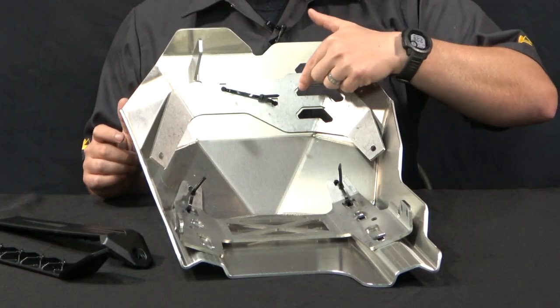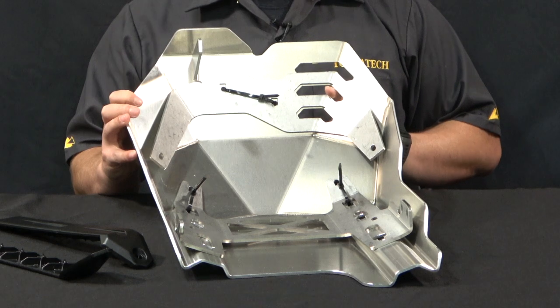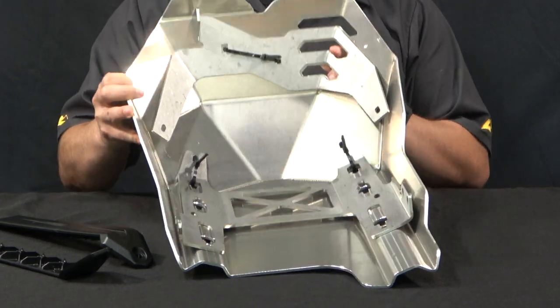I love on this skid plate the way that Touratec laser cut these holes for the vents that go through both the skid plate itself and the actual reinforcement subpart.